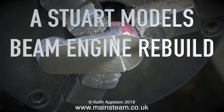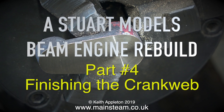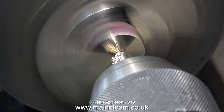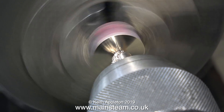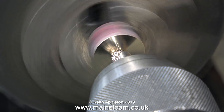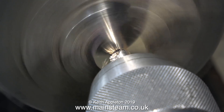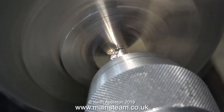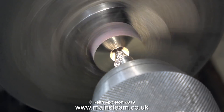A Stuart Models beam engine rebuild, Part 4: finishing the crank web. In the final part of the last episode I showed the machining of this part of the crank web. This is the most important sequence of events: place the part in the chuck, make sure it's square, machine the front face. Once the front face is perfectly flat, centre drill it. At this stage you must not remove the part from the chuck, because I've machined the front of the crank web which is now parallel to the face of the chuck.